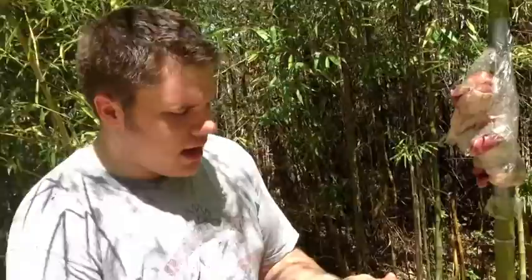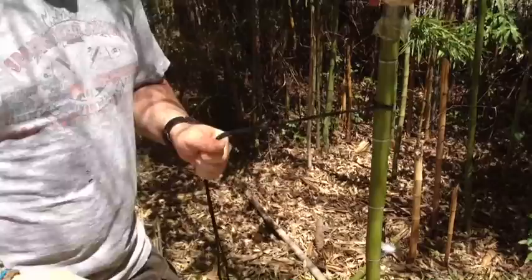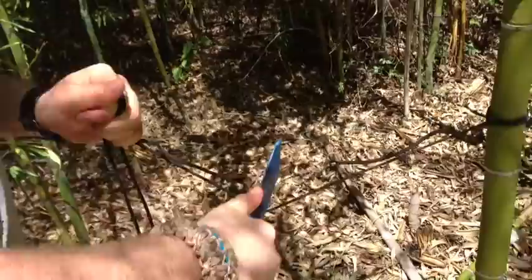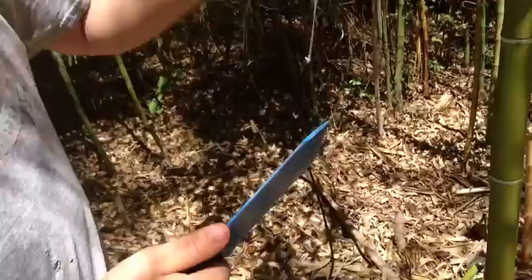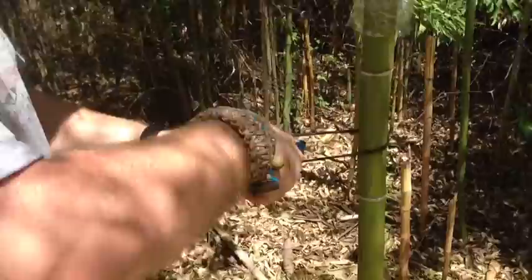We've got two strands of 550 cord. You don't see a lot of 550 cord underwater, but I thought hey, everybody cuts 550 cord at some point or another — let's test it out. I'm not looking for a single cut; it's probably going to be a sawing motion. It'll cut 550 cord with a sawing motion.